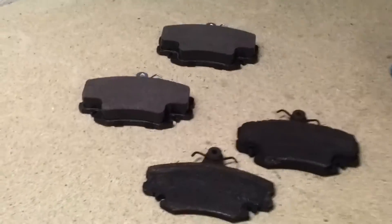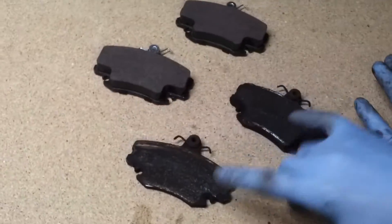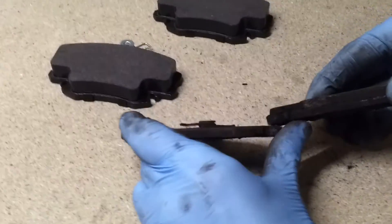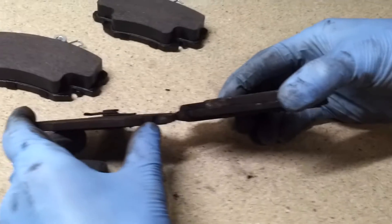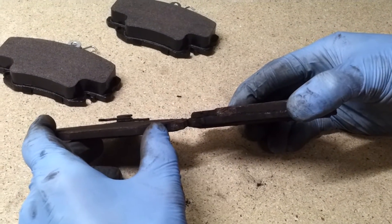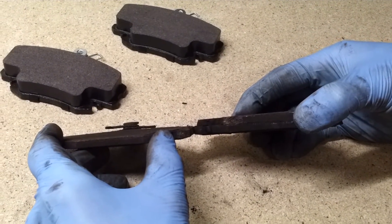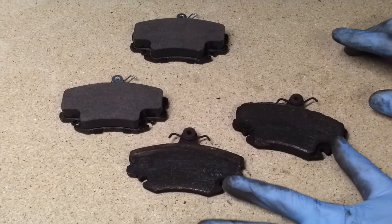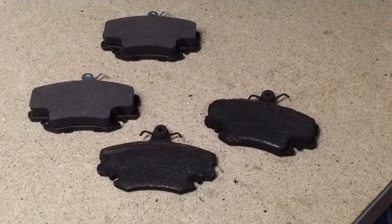Really just a quick video to show you what worn pads look like when they're uneven. That kind of difference, which is really enormous, is clearly indicative of a problem. In this case, it was slider pins. Just look out for this whenever you're replacing the brake pads — if you see them even, great; if you see them uneven like this, look for another problem. Thanks for watching.